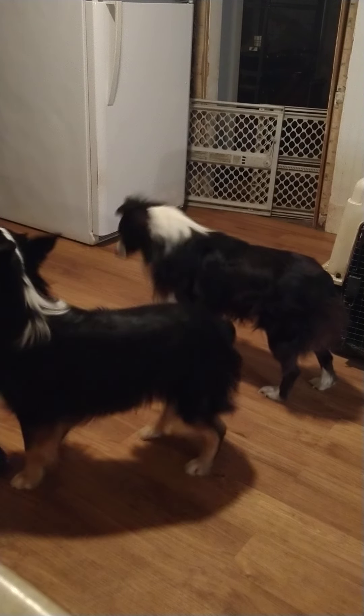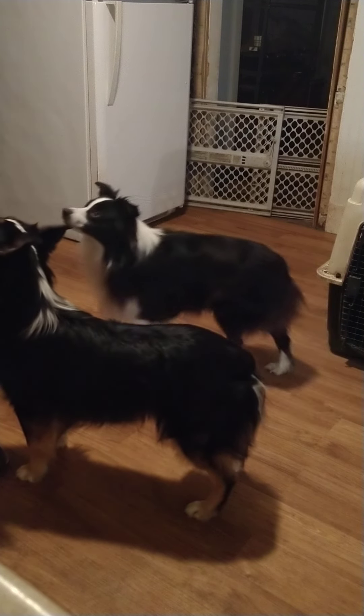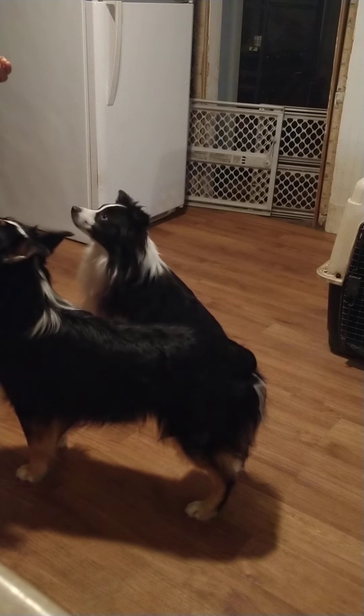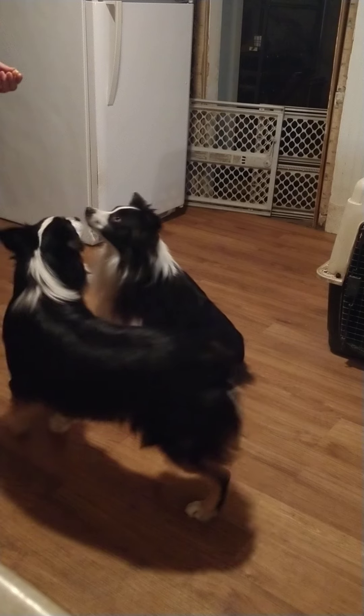In no time at all I don't have to worry about these two fighting or anything, because they respect each other. There's no jealousy - they know they're each going to get a treat, they get attention, they get one-on-one.